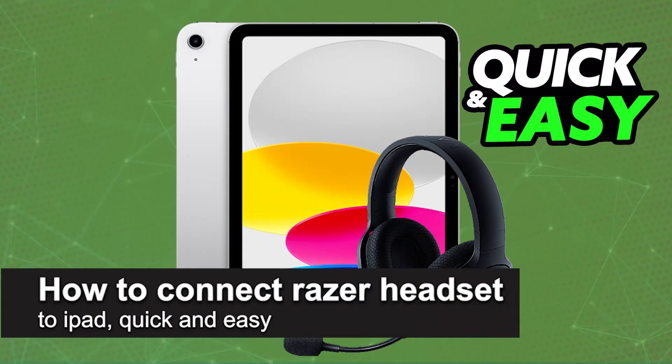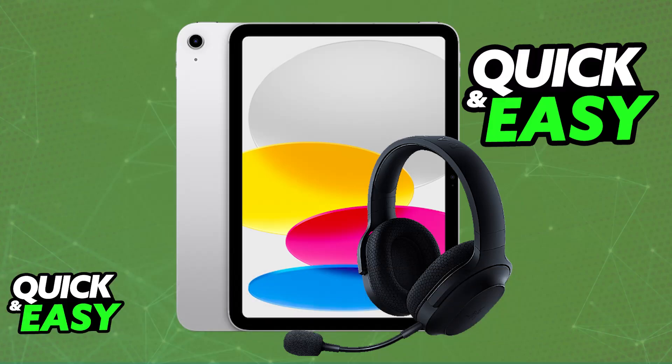In this video, I'm going to teach you how to connect a Razer headset to iPad. It's a very easy process, so make sure to follow along. I'm going to give you easy-to-follow instructions on how to properly connect a Razer headset to your iPad, depending on the features that it has.